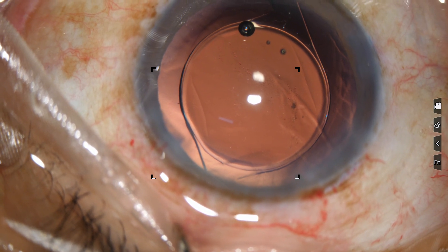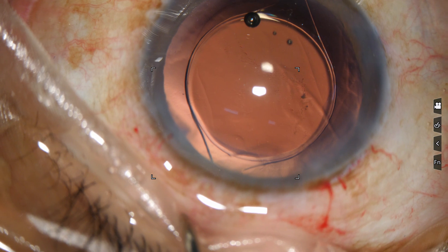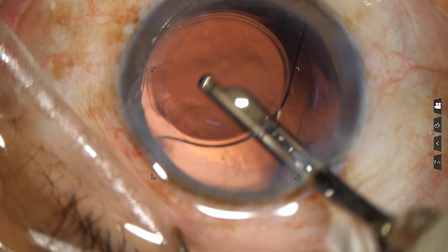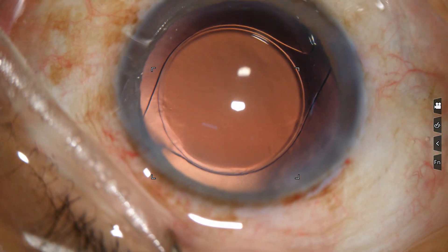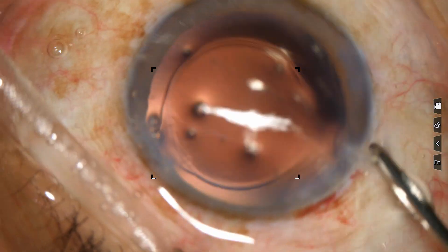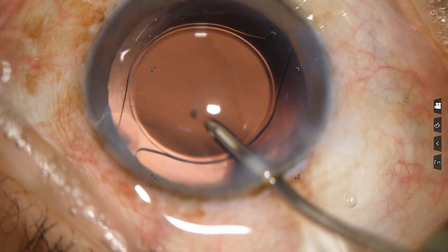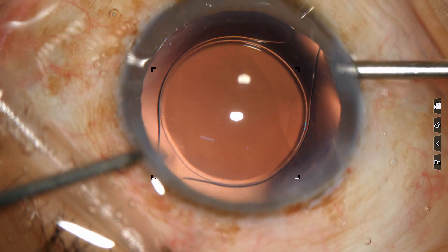Now you have to thoroughly remove the viscoelastic. What you do is: first irrigate on irrigation mode, and if I flush as well, then it becomes double irrigation. So I use double irrigation to clean the visco fast. A lot of visco has come out — go behind, use double irrigation here. By this time almost 60-70% of the visco has come out. Then use this irrigation throughout the entire chamber.